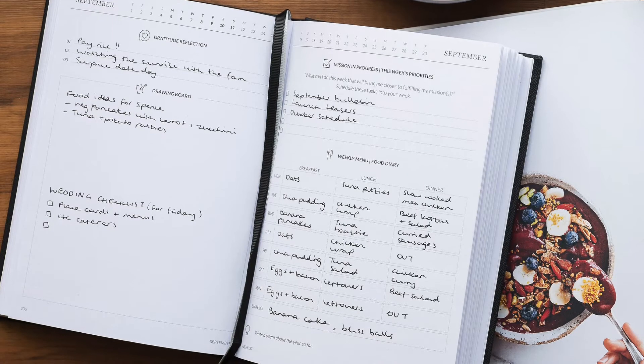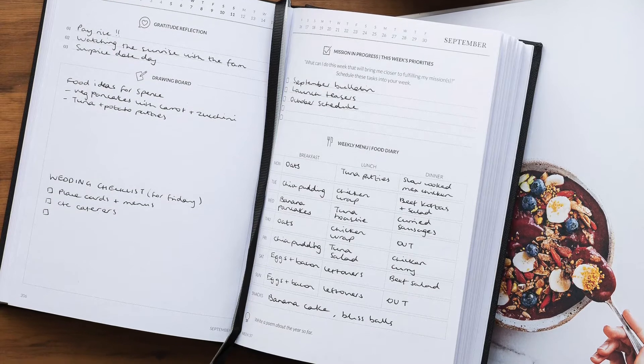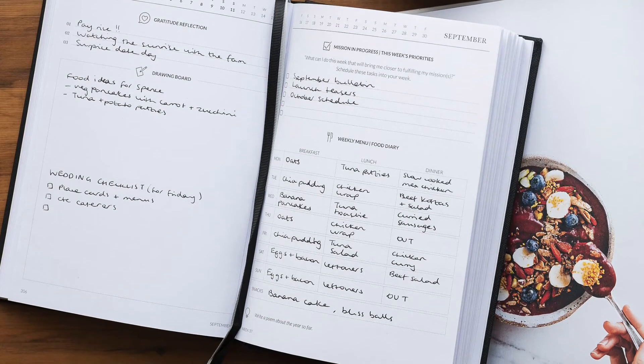There are five features built into the pre-week planner: gratitude reflection, drawing board, mission in progress, weekly meal planner, and your cue.